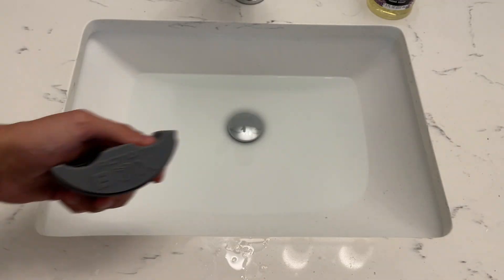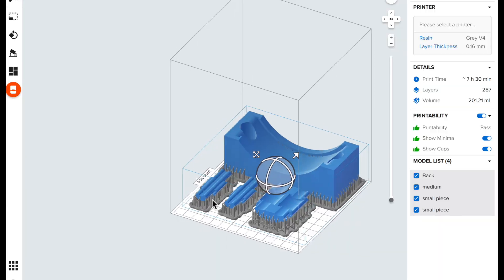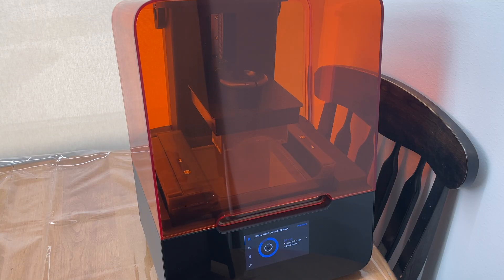With sanding all done, the parts were tested and the designs did not disappoint. It works! So we went back and printed the rest of the parts on the Form 3 printer.